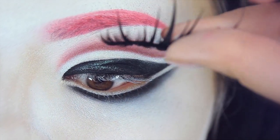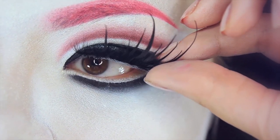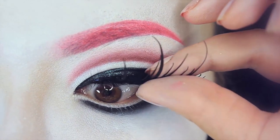To top it off I'm adding a set of custom false lashes, which are also customized with paper — because why not, right? If you want to learn how to make these, I do have another video on my channel showing how I do it.